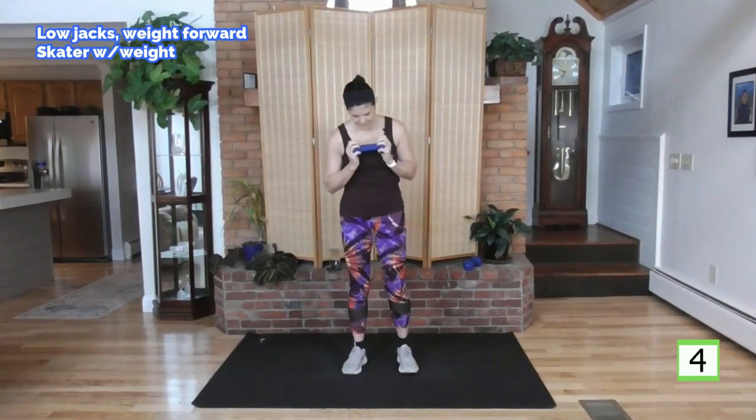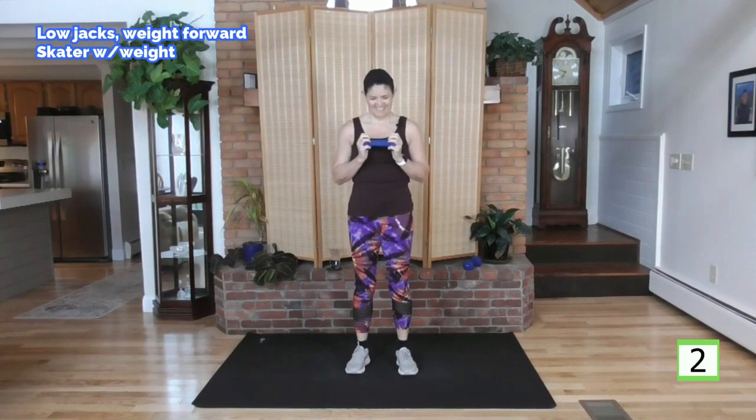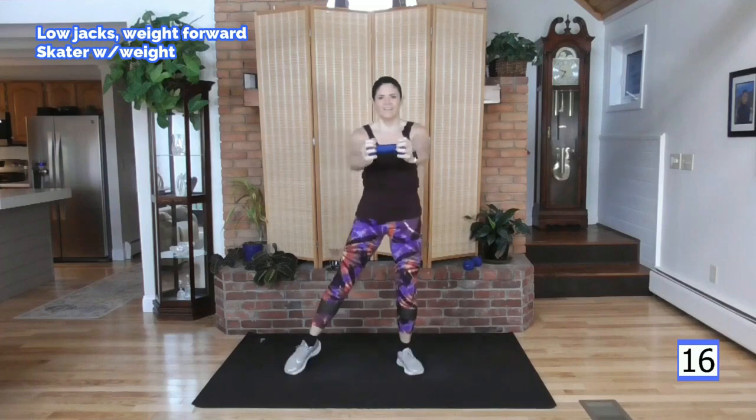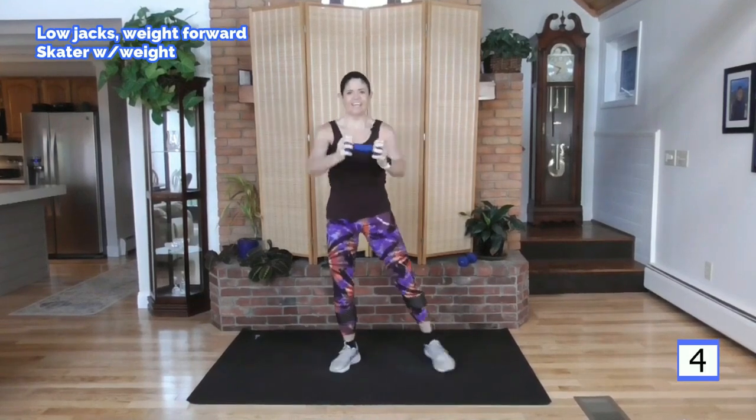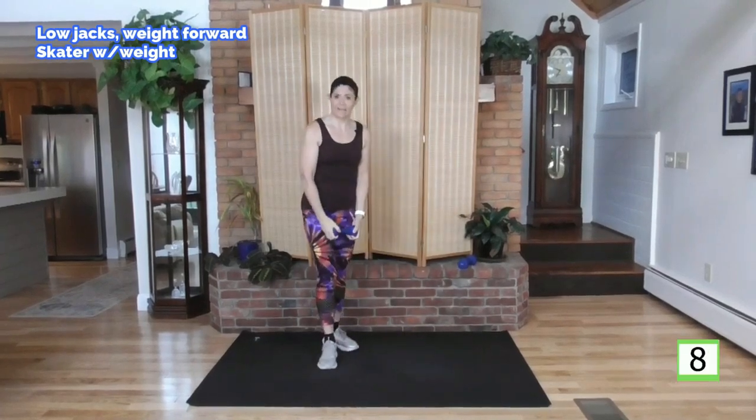Back to the first exercise — second time through here. Take your breath. Here we go, let's move. Feel it. Feel the breathing intensify. And rest. Good. And now we go to the skaters, second time on the skaters.